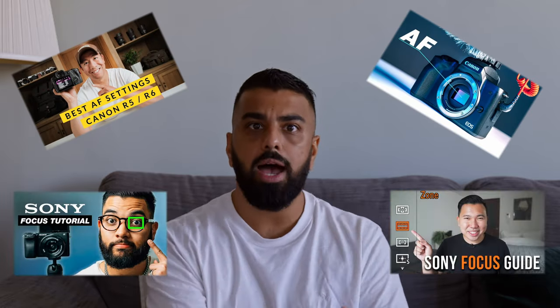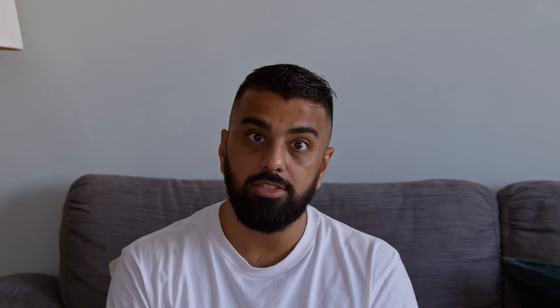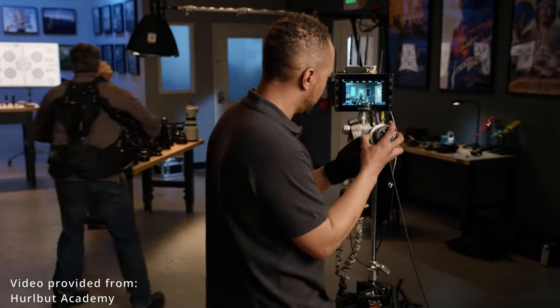Today we'll be focusing on how to properly focus manually. Now I know we all watch numerous YouTube videos about the latest camera launch and all the autofocus features it has — whether it's good or bad — but we have to remember that even the top-line cinema cameras used to shoot Hollywood movies don't even have an autofocus feature. That's why in Hollywood it's literally someone's job to make sure that everything shot is in focus, and that's the focus puller.